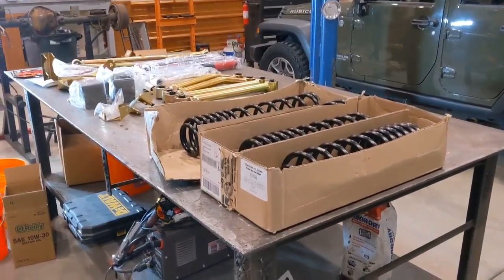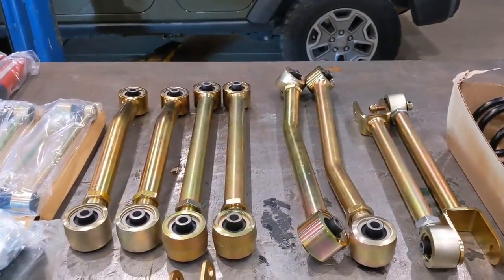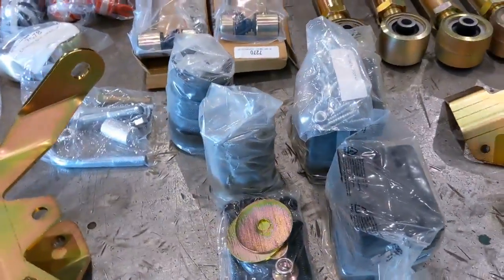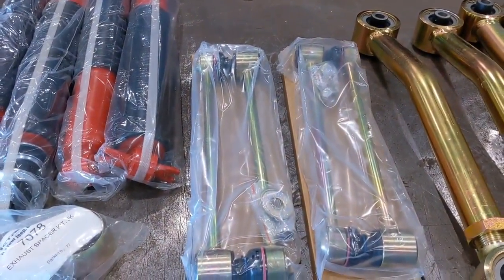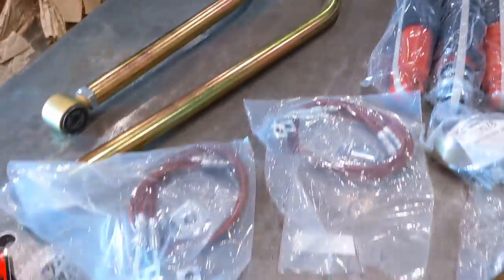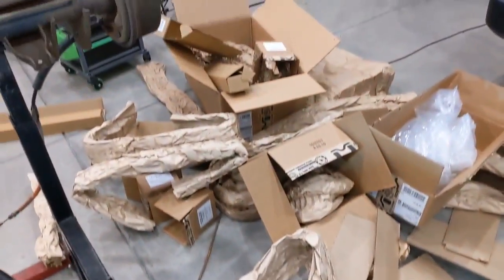Man, that's a lot of work. So we have our springs front and rear, all control arms, shock mounts, bump stop pucks, track bar mount, sway bar links, exhaust kit, shocks, two track bars, a couple sets of extended brake lines, a crap ton of stickers, not to mention a crap ton of garbage that I have to put out tomorrow.